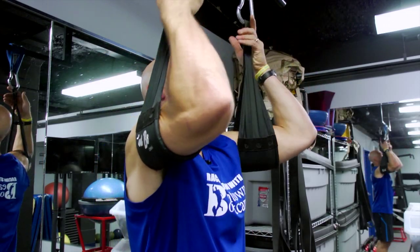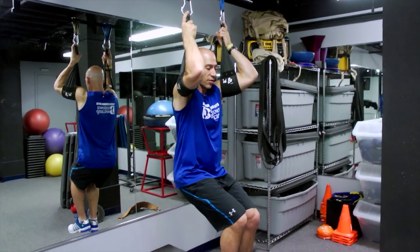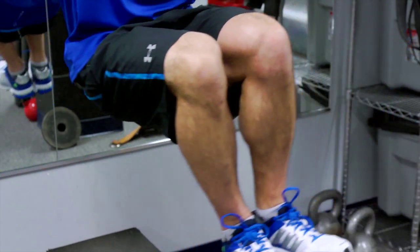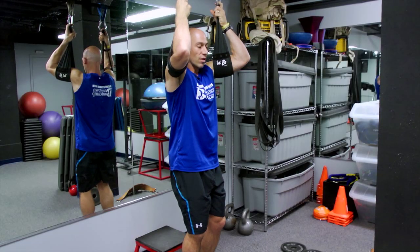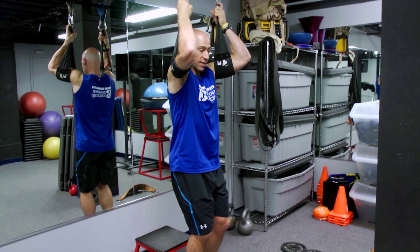The first exercise is just how to do a slight side bend of your trunk up towards the straps. The second exercise is a little more advanced and it involves side bending as well as some rotation of the spine at the same time. And that looks like this.